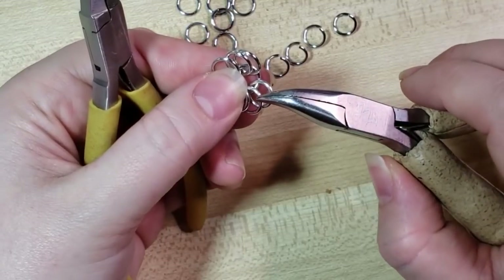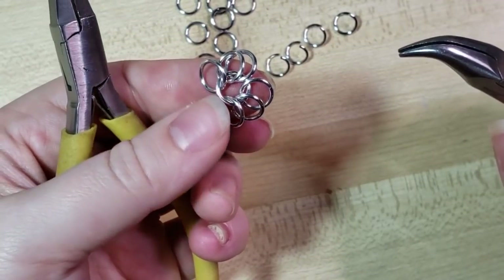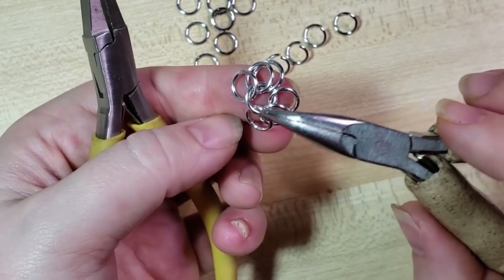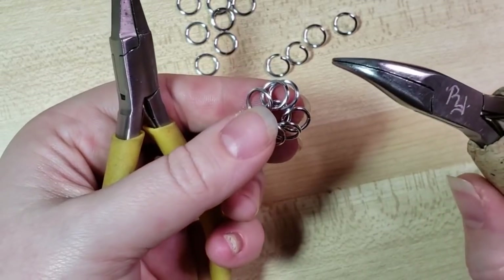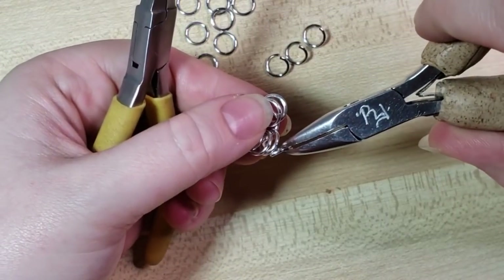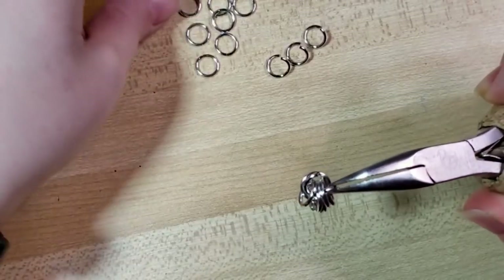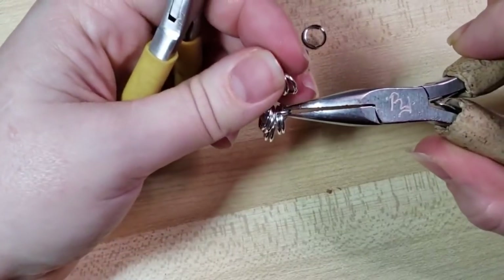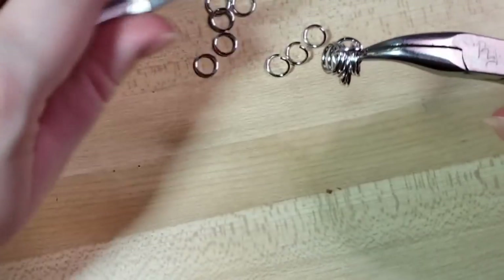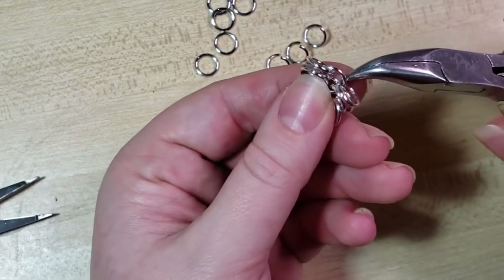I'm going to be focusing on those four rings. If it's helpful to you, you can tie a string, a piece of wire, a paperclip, or a safety pin onto this ring right there. I'm going to pick up one open ring and hook through from below — one, two, three, four. You can see that's kind of hanging weird; that's fine. Just keep moving forward, holding onto that ring we just put through. I'm going to put two closed rings on it and then close it, then bring my finger up from below and butterfly those two rings that we just added.